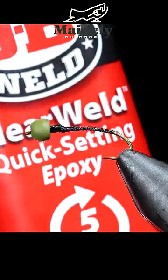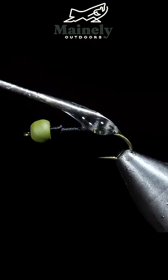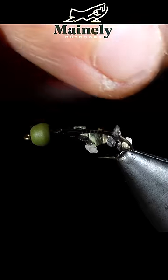We're going to grab some five-minute epoxy, mix it together, and then paint it over the body of our fly. We're going to grab some rocks and sprinkle them onto the top of the epoxy until the body is completely covered or cased in these rocks.